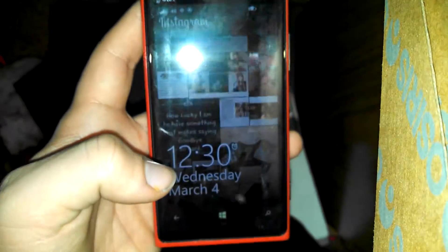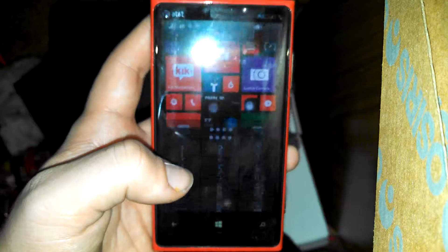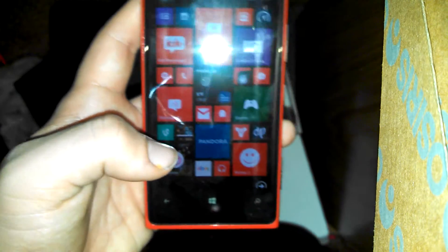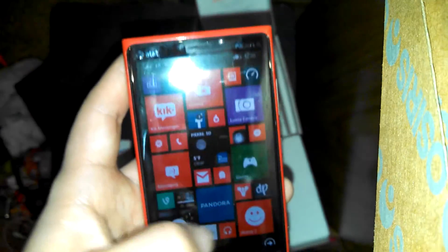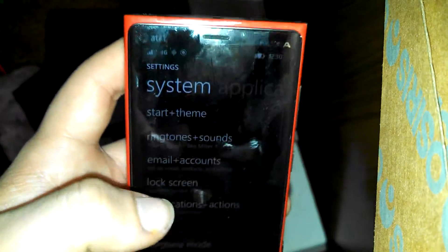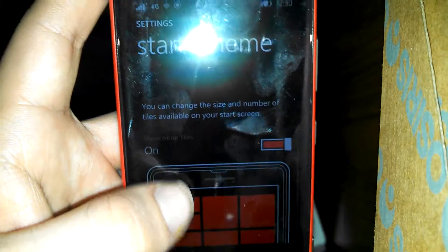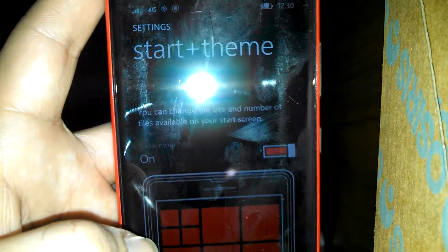This is what it'll look like when you activate the live screen — you're just going to unlock it, and here's your home screen. I have it set up to show more apps, which you can do by opening your settings, or you can go to start and theme, going down and setting it to use more tiles.